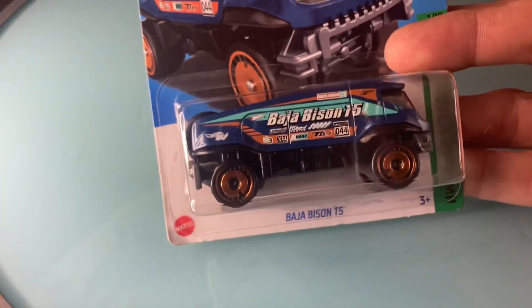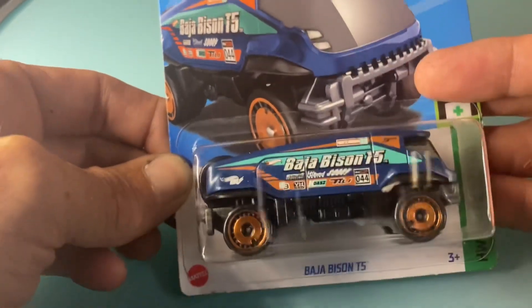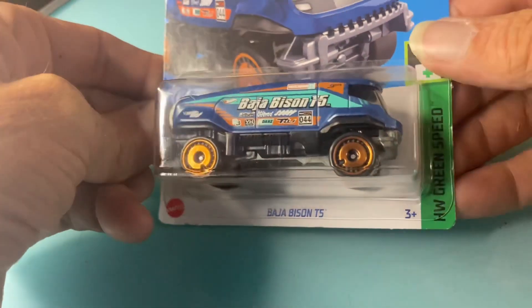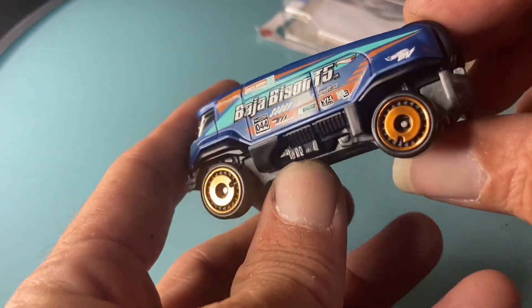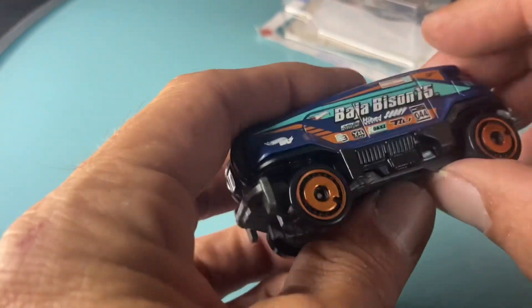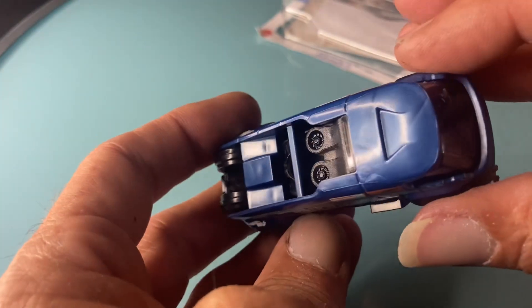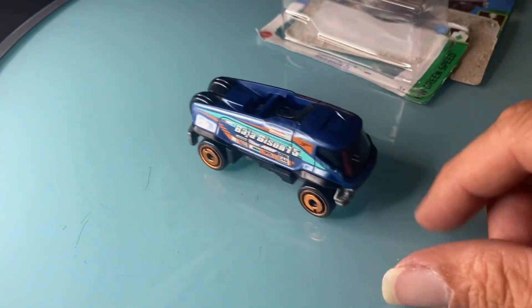Today we have this thing — the Baja Bison T5. Total fantasy hauler. Didn't see that coming, did you? Let's crack it open and see what we got. It's big, it's huge, it's ugly — huge and ugly. Very interesting design, some sort of fantasy electric race truck. Apparently T5 racing is a thing. New casting for 2023, so let's see what we can do with it. Definitely a roller.